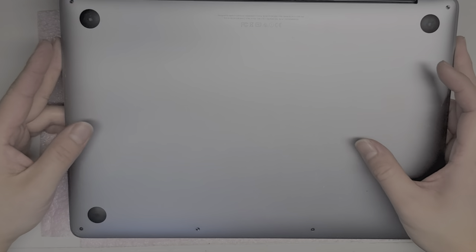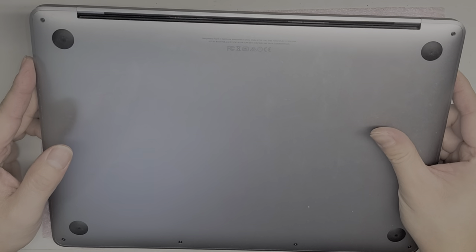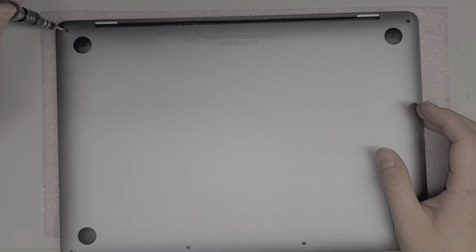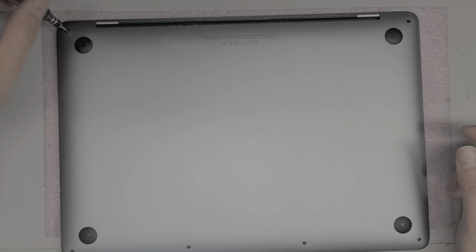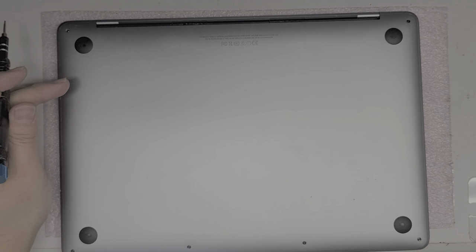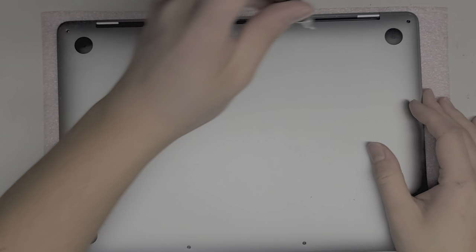I'm going to show how to replace the battery on this 13-inch MacBook Pro model A1708. This is a mid-2017 model. This process I'm going to show actually how to remove it more completely — I had another video where I didn't take out the trackpad and then sometimes people were messing it up. You want to remove all the screws from the bottom using a Pentalobe 1.2 or P5 screwdriver.